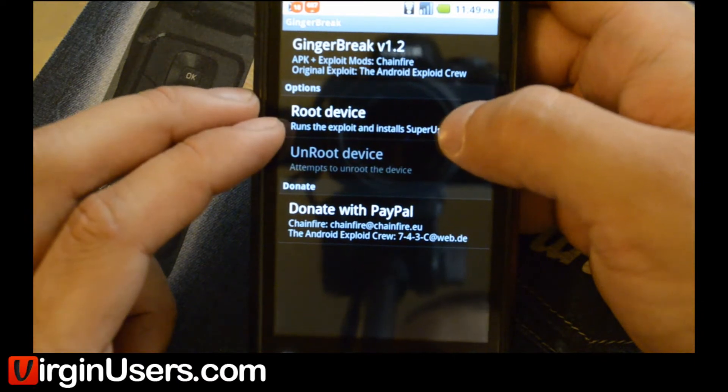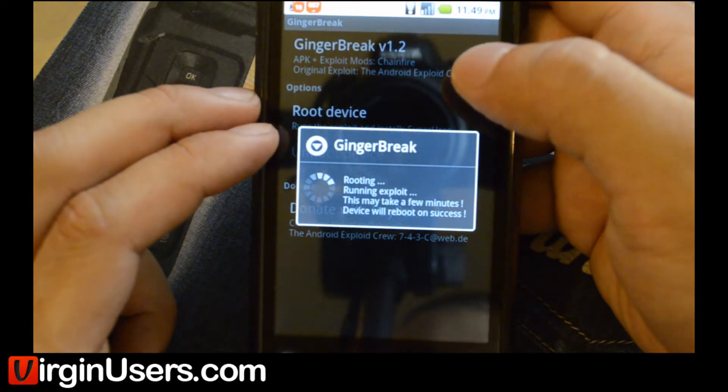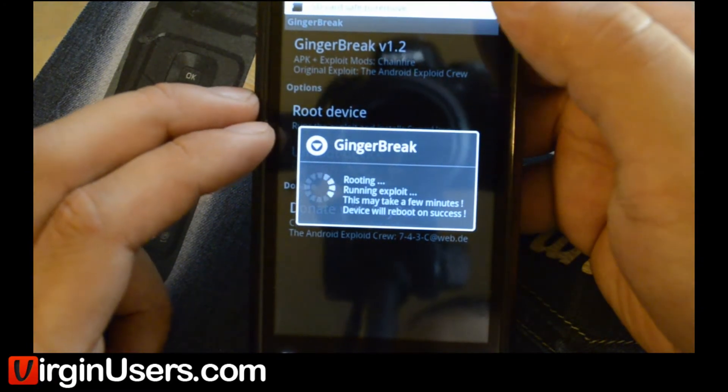And here you click Root Device. It says Rooting, Run Exploit — this may take a few minutes. Device will reboot on success.